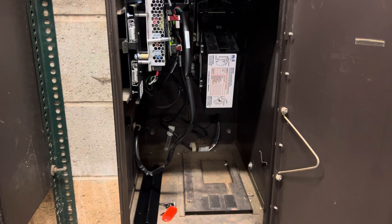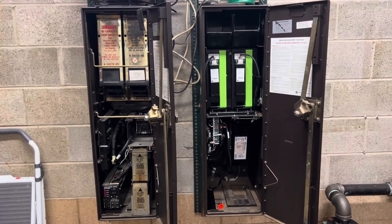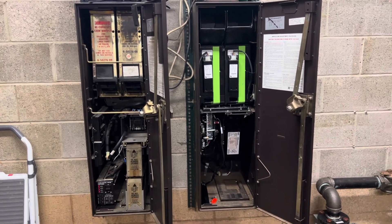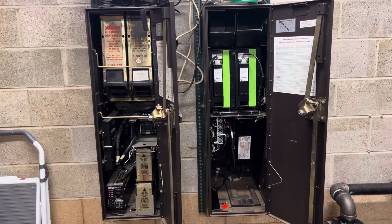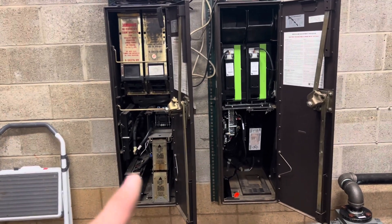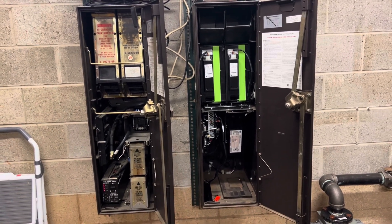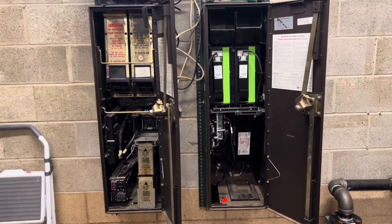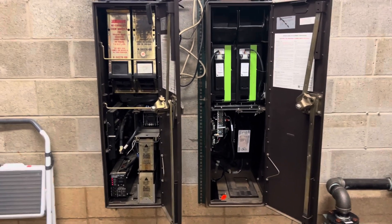I wanted to give you guys a side-by-side comparison in case you want to update your machines. The rebuild kit is about $2,500, and I'm not sure if I'm exactly happy with it yet. I have about five of these machines — they're old but they're workhorses with a lot of interchangeable parts. Appreciate you guys watching; see you in the next video.